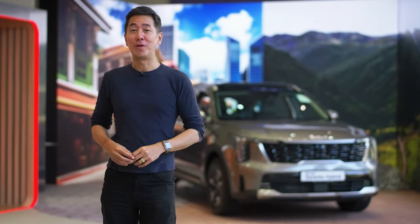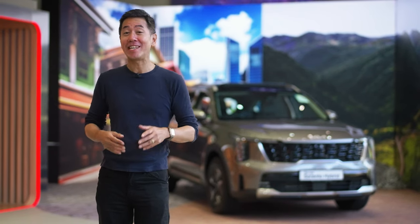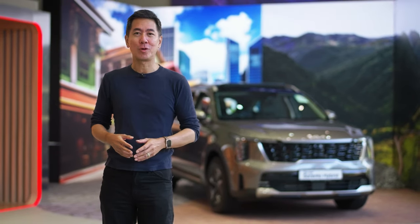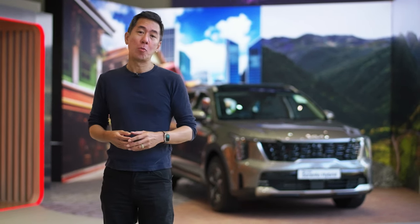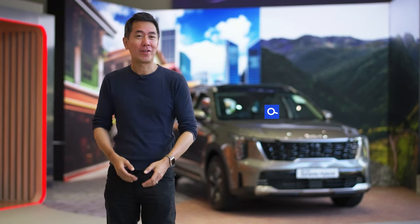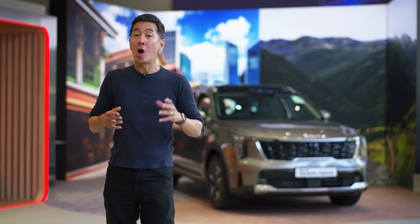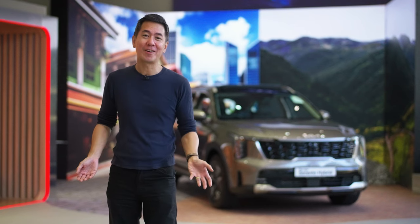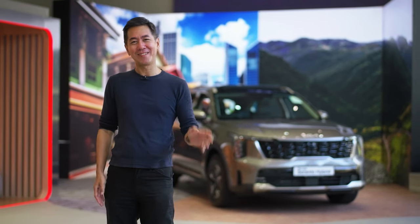Well, that's our quick walk-around review of the new Kia Sorento Hybrid. I'm sure you can see that it is stylish, it is spacious, it's super well equipped, and it does have fantastic fuel economy. If you want to know more about the car or if you want to take one for a test drive, feel free to let me know at the number below, or get in touch with one of our friendly Kia salespeople. Please consider subscribing — we are a new channel and we could really use your support. That's it from me, thanks for watching, see you again.